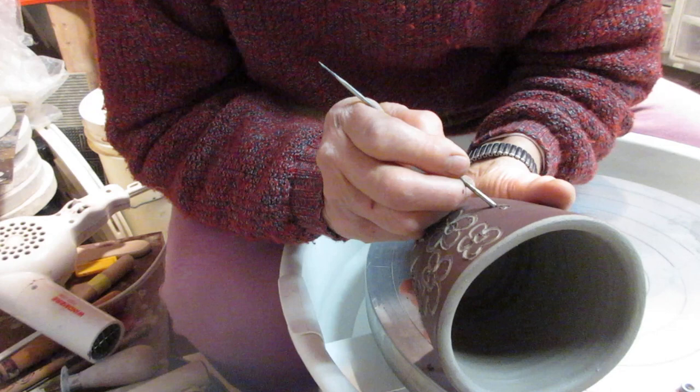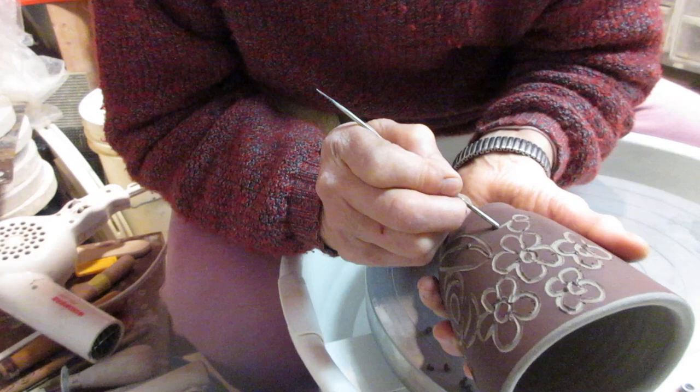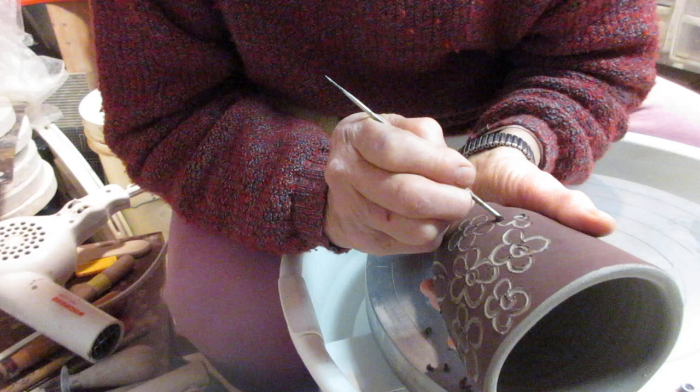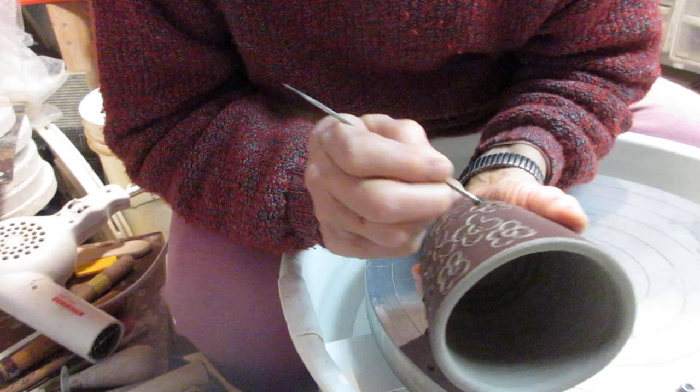I have a corner for glaze making and storage of my chemicals — I like to make my own glazes. Not that I like doing it, I just don't want to buy glazes; they're extremely expensive. And you have to paint them on — nothing is like dipping a pot. That just goes with my personality. Patience is not my strength.